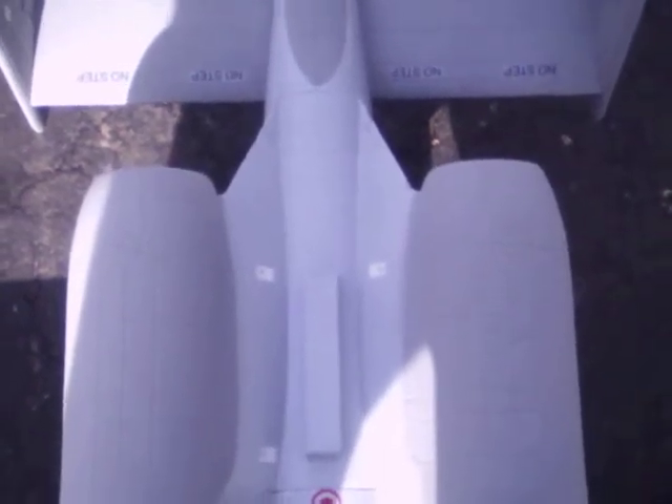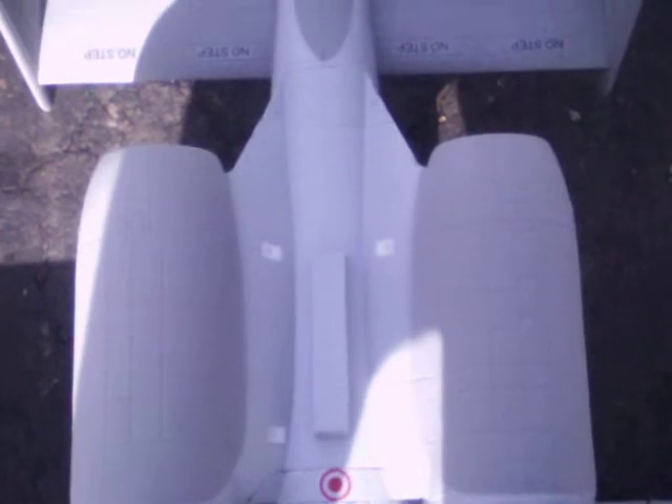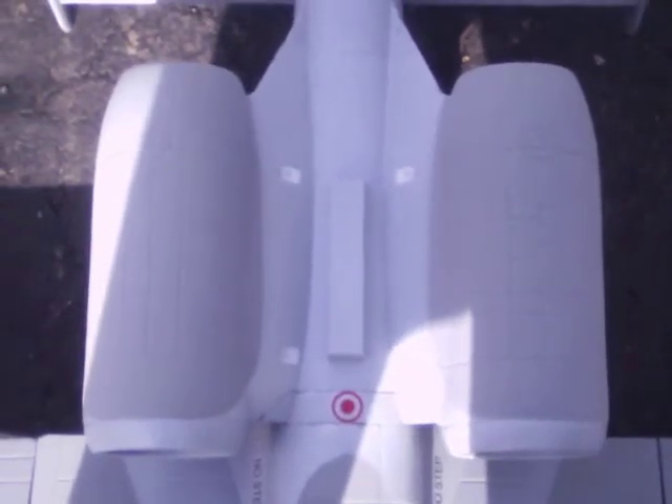I'm going to run a quick full throttle, wide open test. Make sure nothing blows up. Here we go.